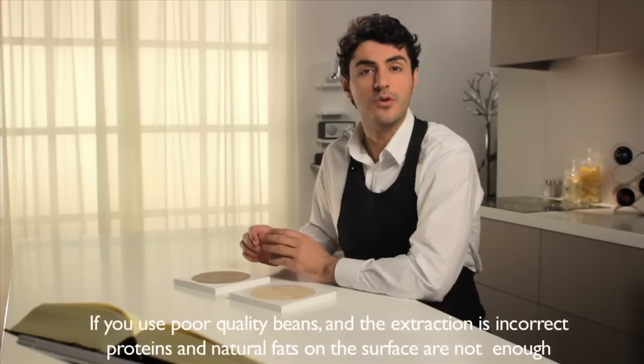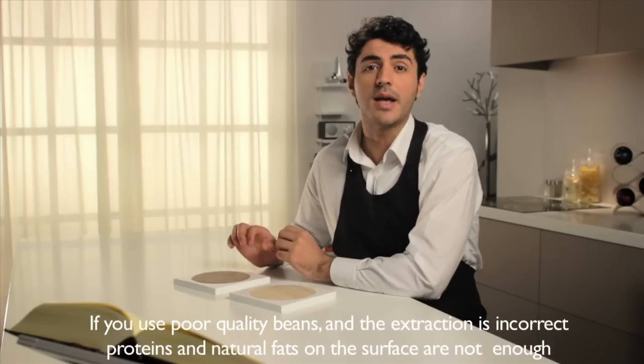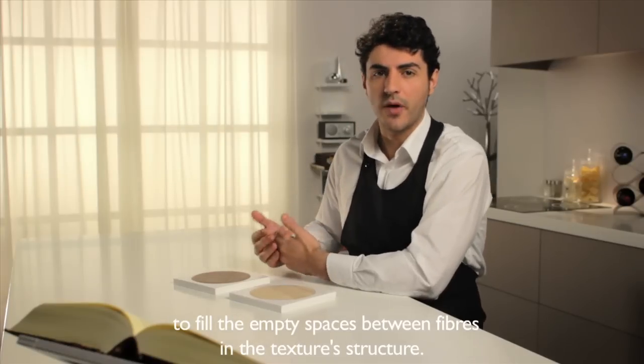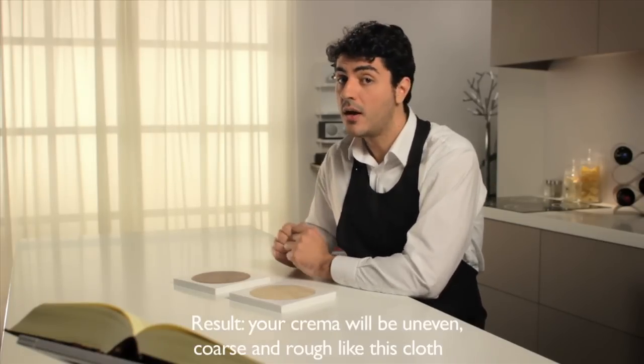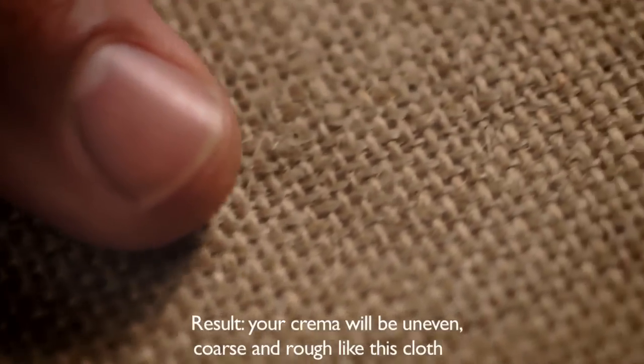On the contrary, if you use poor quality beans and the extraction is incorrect, proteins and natural fats on the surface are not enough to fill the empty space between fibers in the texture structure. As a result, your crema will be uneven, coarse and rough, like this cloth.